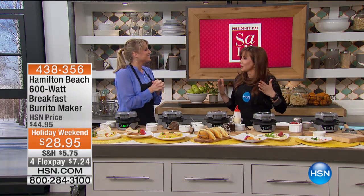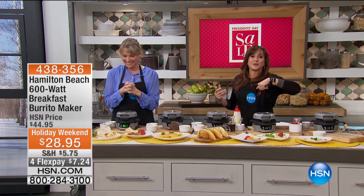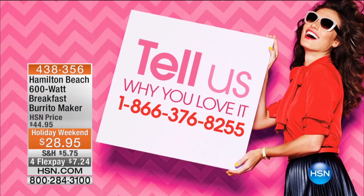A brand we've all grown up with and have come to rely on. Call us if you are waking up this morning having breakfast with us at 1-866-376-8255. Maybe you're West Coast and you're just winding down this evening. We'd love to hear from you before you take that cat nap. When you get this at home, it's going to make your morning routine. Or if you're like me and you like to have breakfast all day, any time of day.